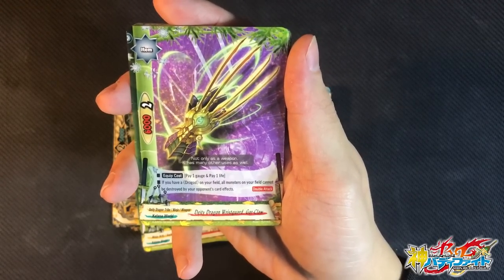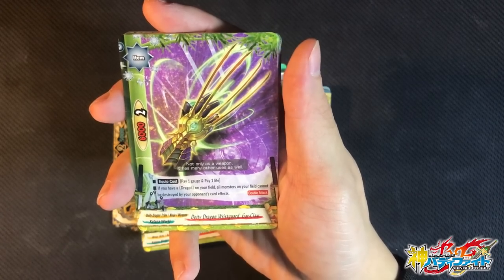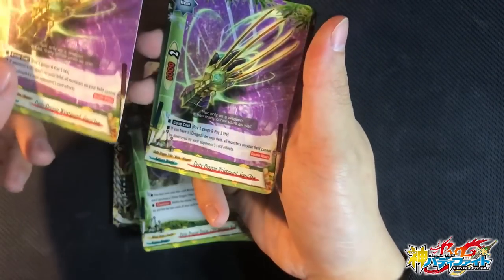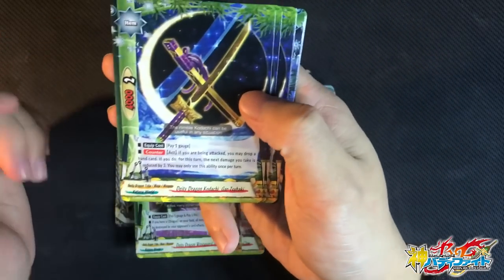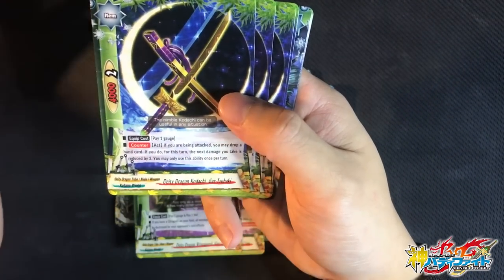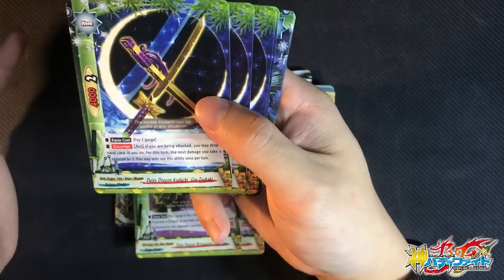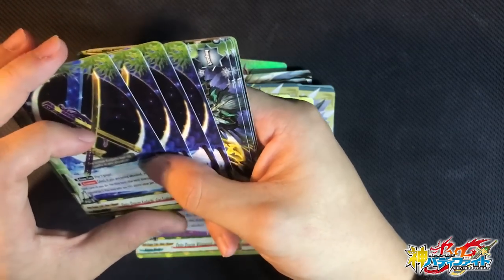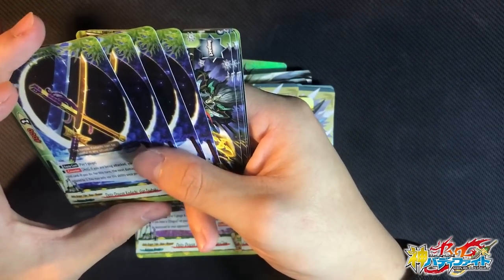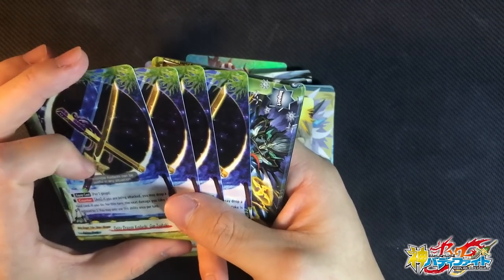For weapons: DDT Dragon Riesguard Godclaw — pay 1 gauge, 1 life. If you have a Dragon on the field, all monsters on the field cannot be destroyed by spell card effects. It has Double Attack, so it's a 2-crit, 4-damage weapon. Really good — 2 copies. And DDT Dragon Kodachi Gas Tsubaki — pay 1 gauge, it has a counter ability. When you are being attacked, you can discard one card — if you do, the next damage taken is reduced by 3. So you can discard lots of those beneficial cards and protect yourself. It basically gives you a free shield every single turn — even works against certain impacts.